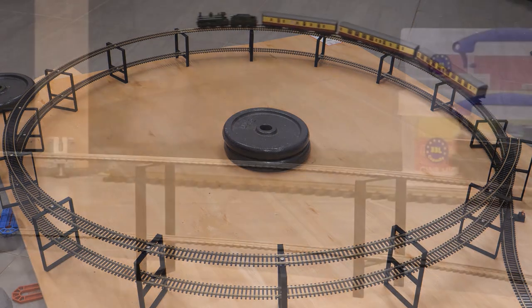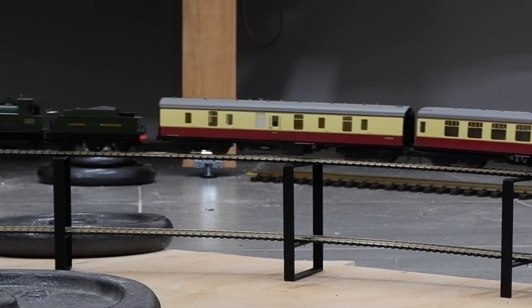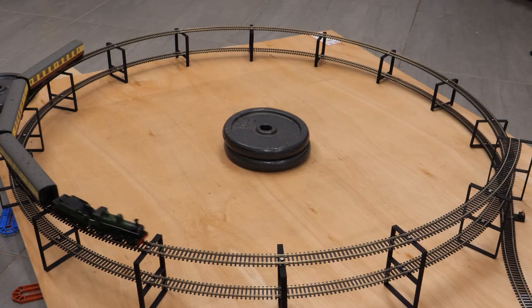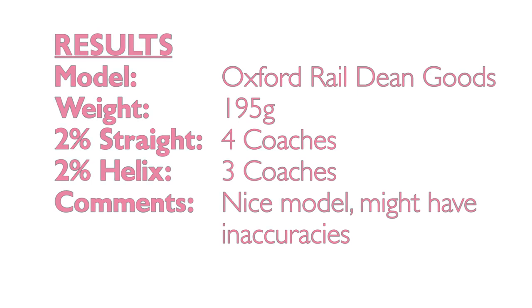As a side note, this model got quite a bit of abuse on the forums because apparently it has a lot of inaccuracies and isn't considered a very good likeness of a Dean Goods, but I'm actually not too bothered. It's a good-looking loco in my opinion and I liked it so much that I recently picked up a version in the War Department livery. Results were four coaches on the straight and three on the curved, which roughly equates to nine wagons — okay for a short goods train.